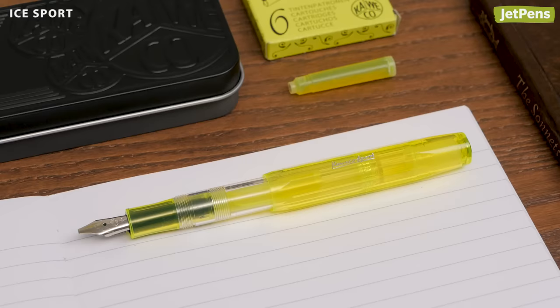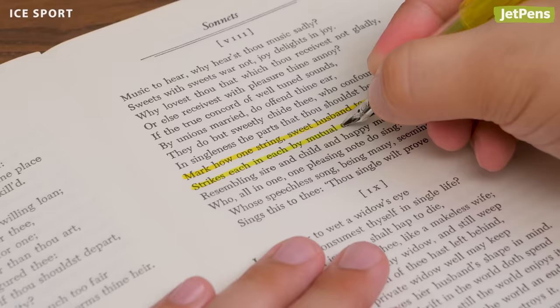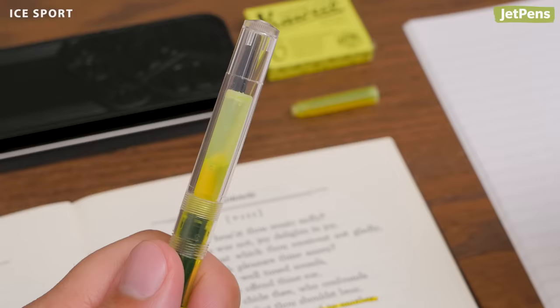This bright yellow Ice Sport matches the fluorescent ink inside. It's available as a set with highlighter ink cartridges. The 1.9 mm steel nib is wide enough to highlight text.